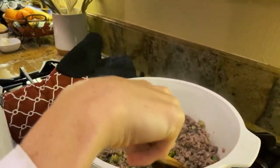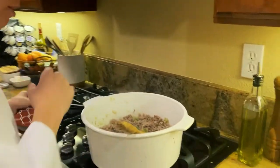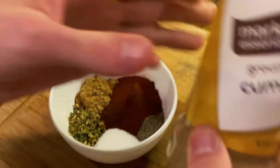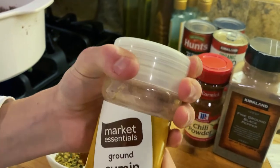Make sure to use an oven mitt because this pot is getting pretty hot. Now we're gonna add our spices. Cumin is what gives chili its distinctive flavor.